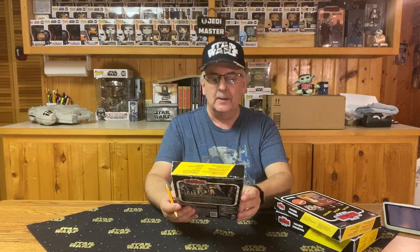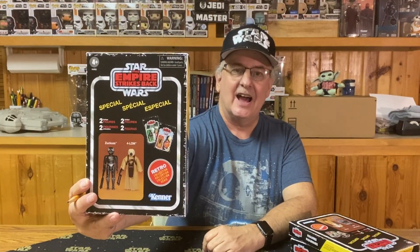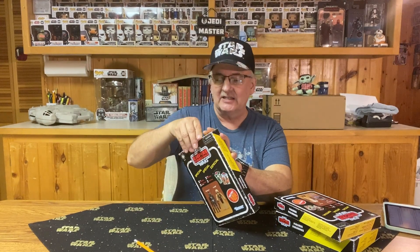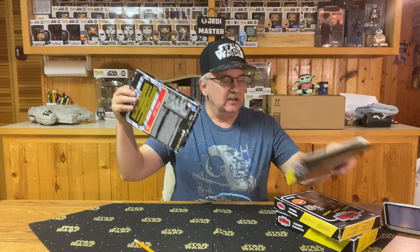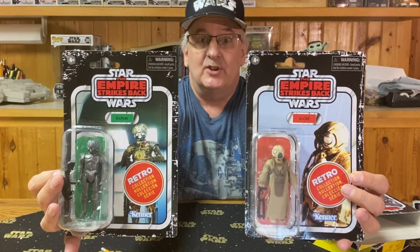I thought to myself, no, there's no way that could be. So I had to go and grab the boxes quick and take a look, and sure enough, if you look at the names on the figures, they've got them wrong. They've got Forlom named Zuckuss, and Zuckuss named Forlom. So I had to open up the box and find out — is this really how they marketed it? And sure enough, they've got the wrong names on the figures.